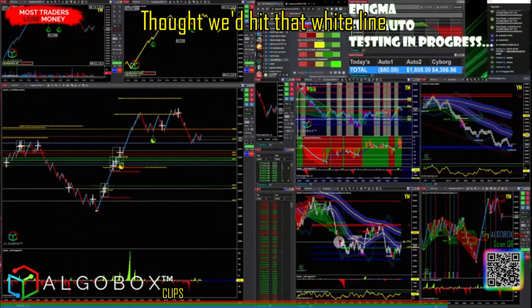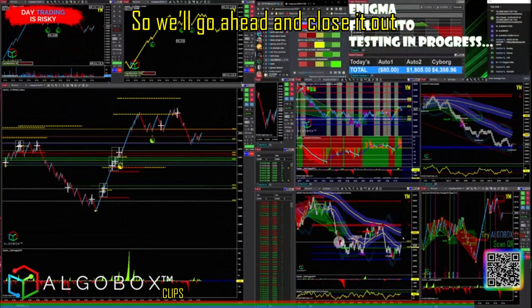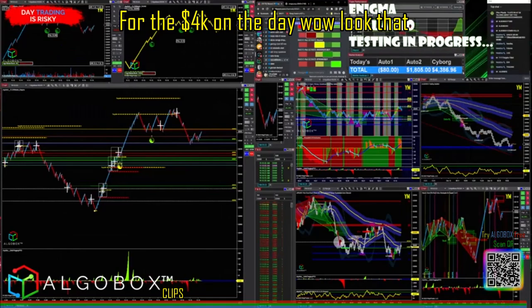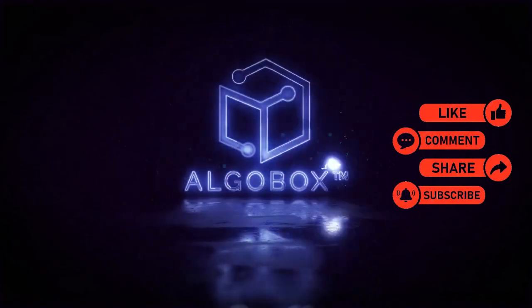We did go up — thought we'd hit that white line, didn't hit it within one single bar, so we'll go ahead and close it out for the 4k on the day.